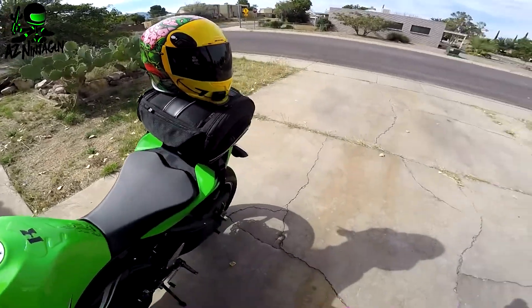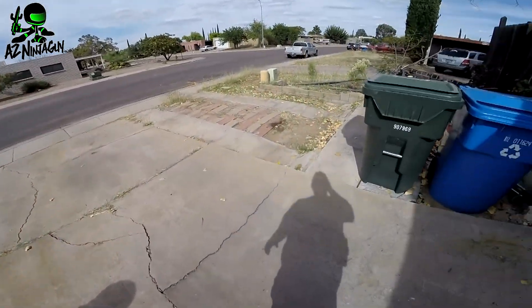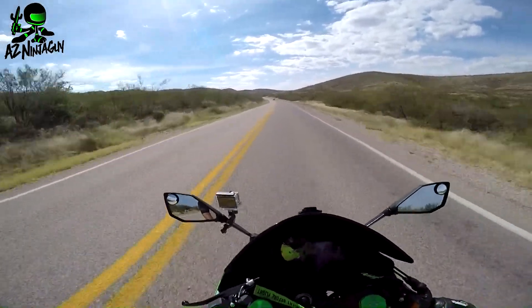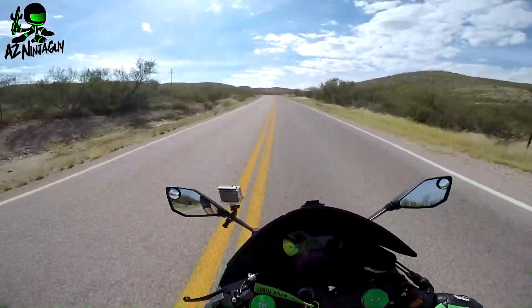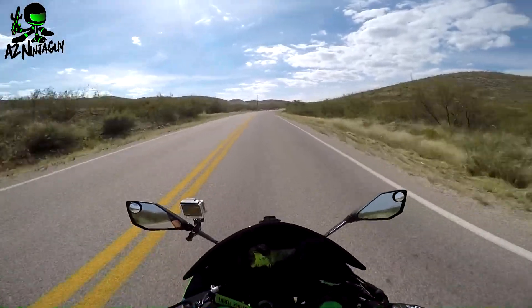Thought I would do that once I got done riding the day instead of throwing a picture up in there. And back to the rest of the video — I have to say, compared to my AirMata, which has got the Bioskull graphic on it, the Airframe does have a bit more wind noise.